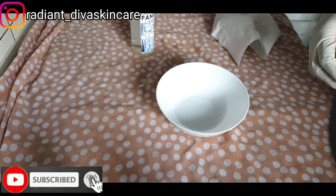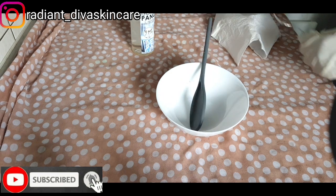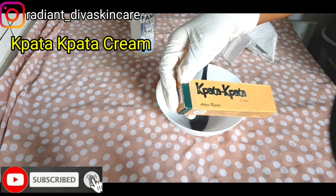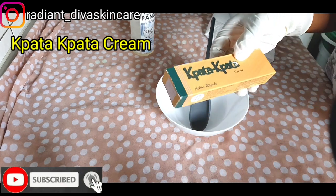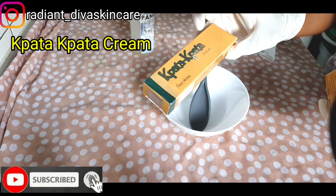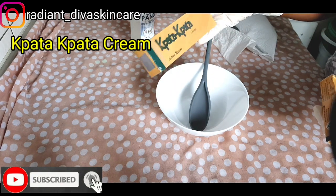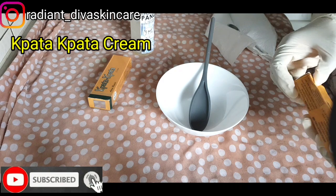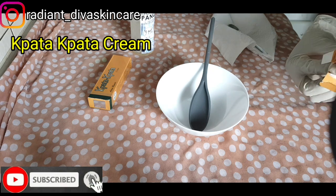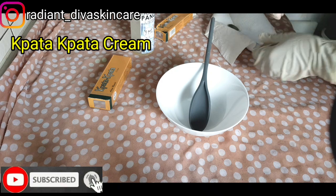Watch from start to end so that you will understand everything perfectly. For my knuckles cream, the first cream I'll be using is the pata pata cream. I'm going to be using two of the pata pata — this is a fast action cream. It helps to brighten out your knuckles. If you're having dark knuckles, this helps to brighten it up and clear out every dark patch and dark area on your skin. I'll be using two pata pata creams.